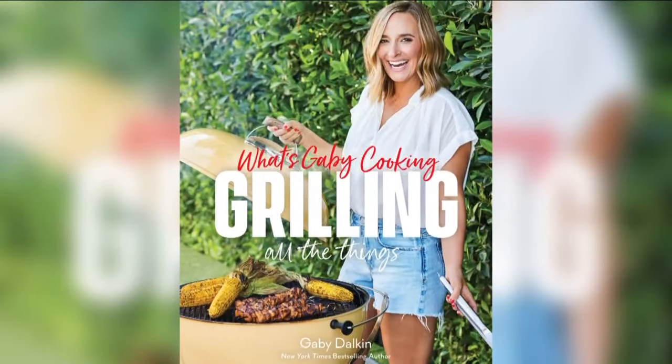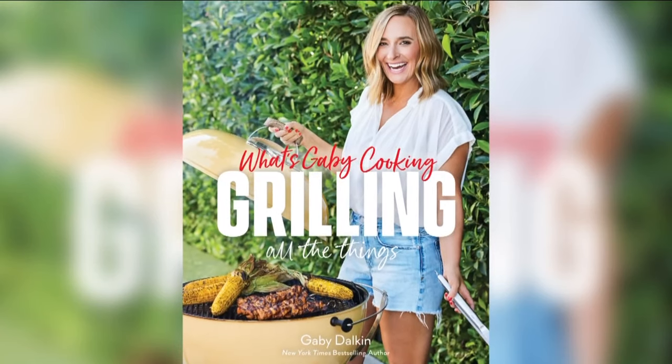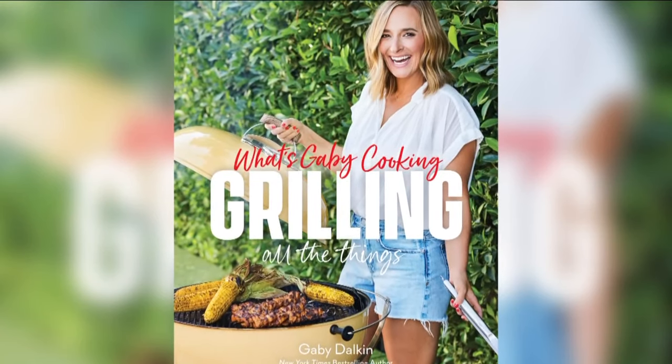Today is officially the first day of summer, so that means it's time to dust off your apron if you haven't already, grab the burgers and fire up that grill. And who better to show us some tasty recipes than chef Gabby Dalkin, who has a new cookbook called What's Gabby Cooking? Grilling All the Things. And she joins us now.